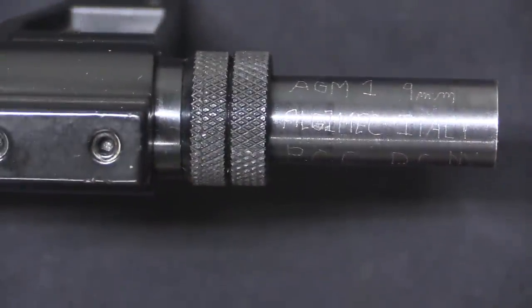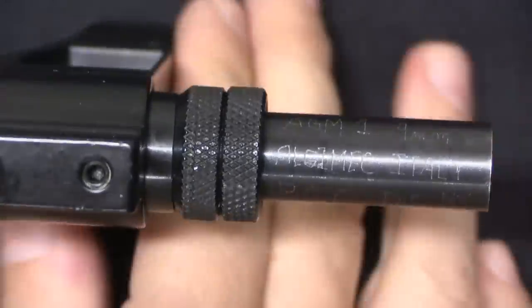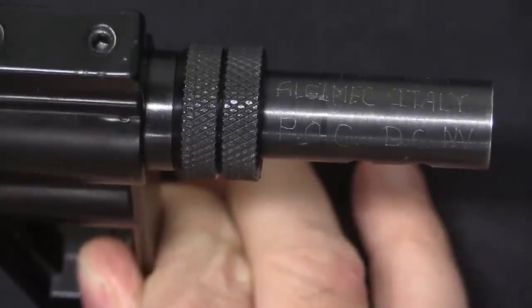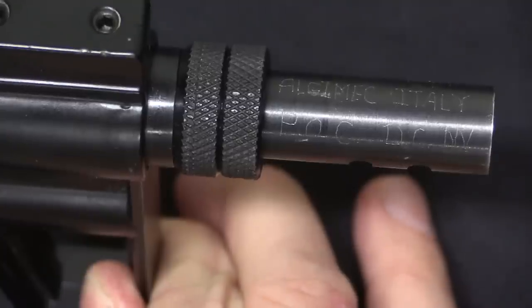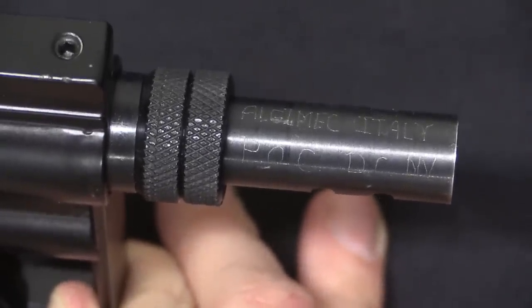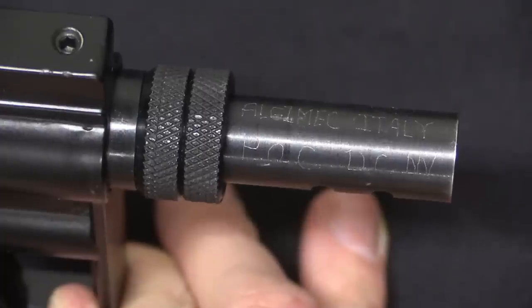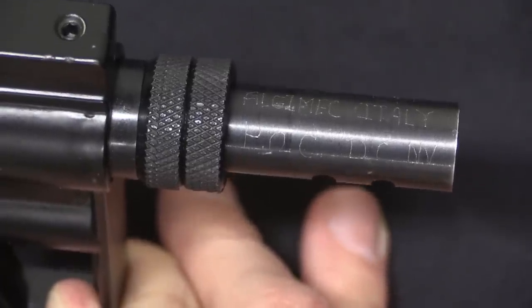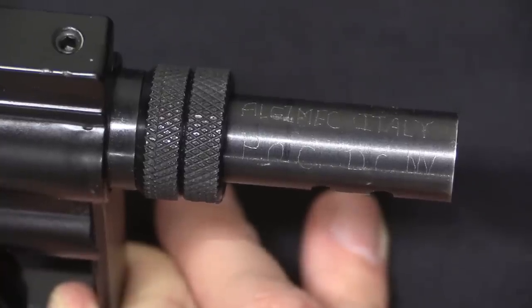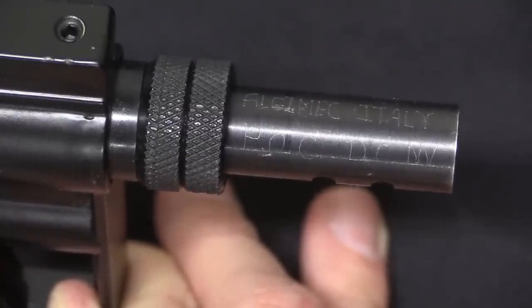That's all the information we would normally expect from an import mark. It's not clear to me who POC is; the only DC I can come up with in Nevada is Douglas County. Normally DC would be the abbreviation for a city, but as far as I can tell there are no cities in Nevada with the initials DC. So that's a bit of a mystery to me still.